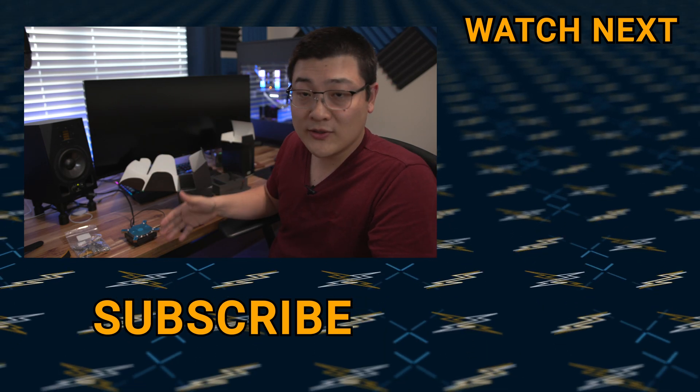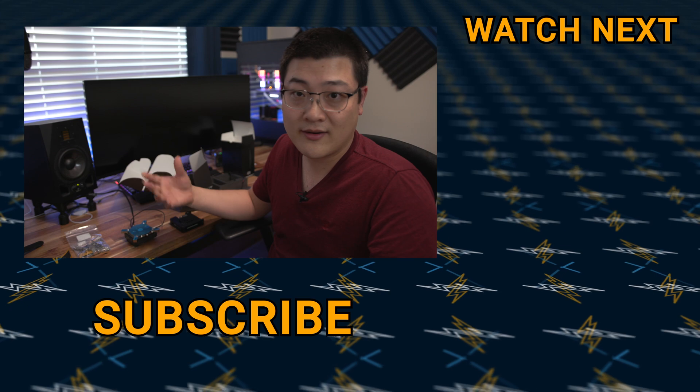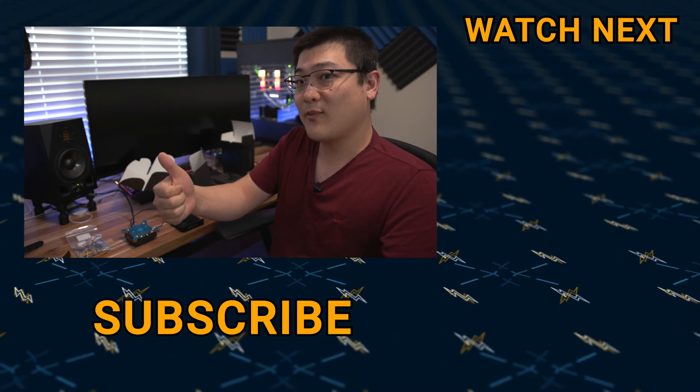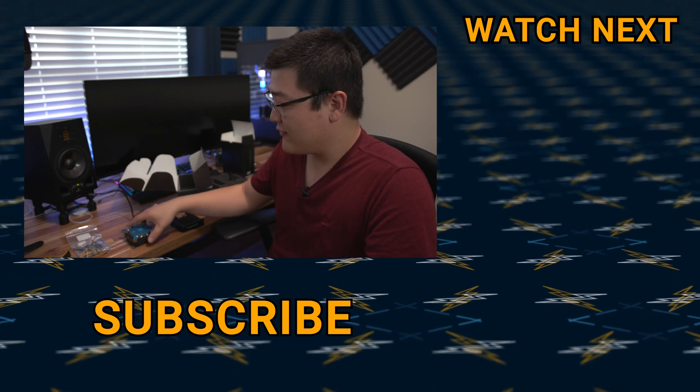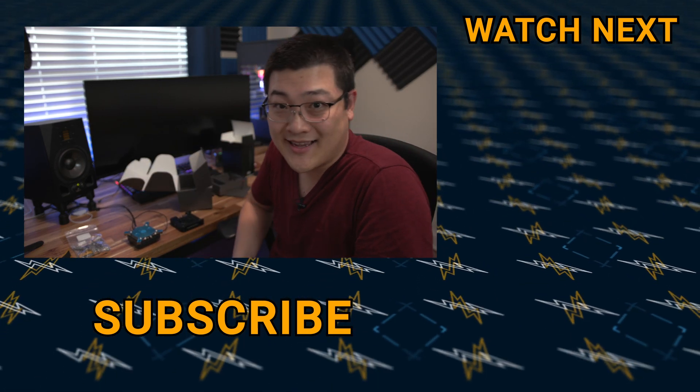Anyway, if you want to see more of this cooler and the final build, I'm going to be doing that build whenever the component lineup comes out. Make sure to subscribe, hit that like button, and comment down below if you've got any thoughts about this. My name is Stan — I'll see you guys in the next one.